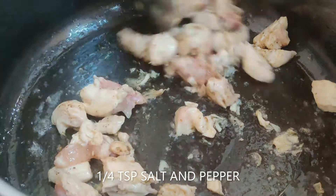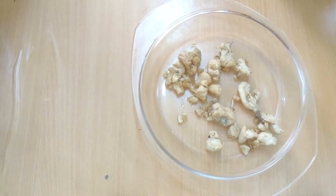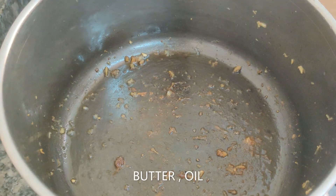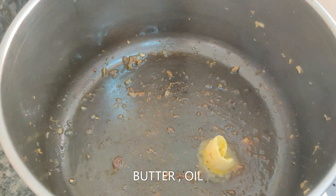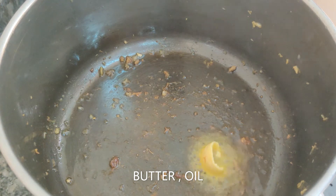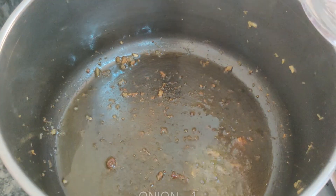Since we are not adding any additional flavorings, seasoning is very important. You can replace chicken with shrimp or prawns — it goes really well. Once the chicken is ready, transfer it to another bowl. You only need to fry it for about five minutes. To the same pan, add butter and oil — do not wash the pan, because we need all the chicken flavorings on the bottom to stay in this recipe.